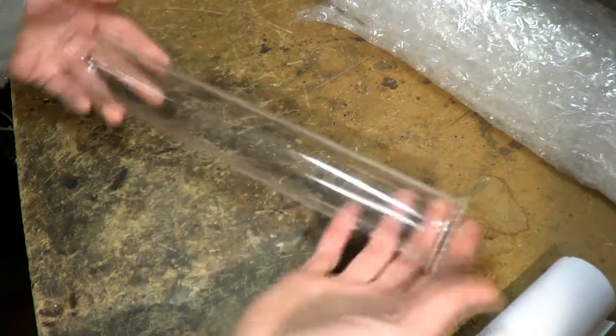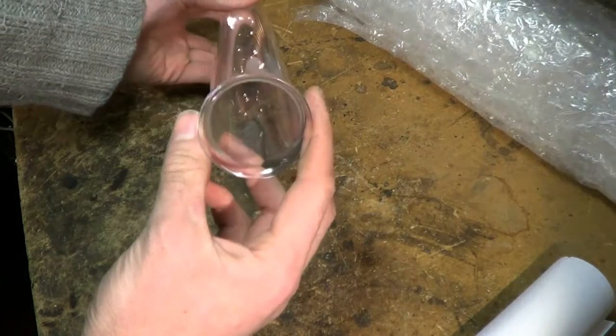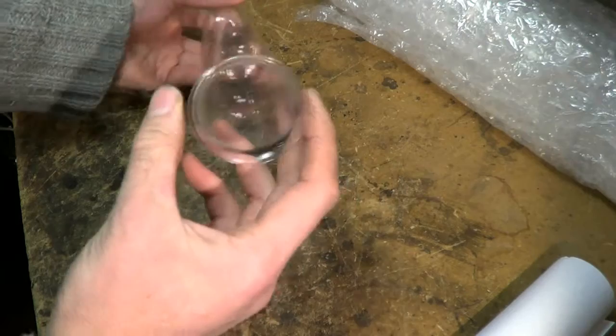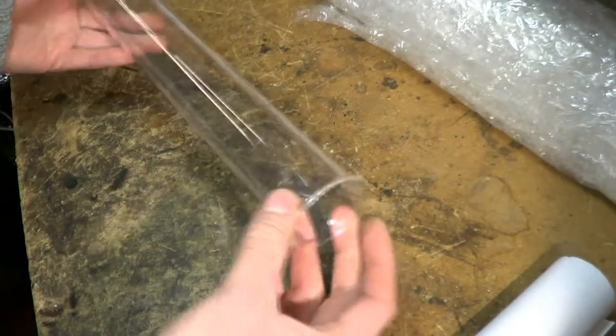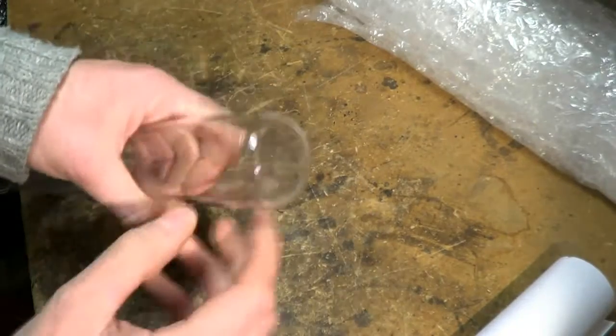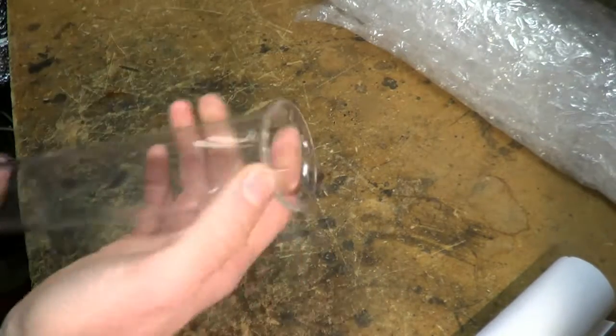This particular one is about 30cm long, 44mm outside diameter, 40mm inside diameter. This is a wall thickness of 2mm. It has a closed end and a nice flange at one end.